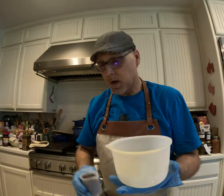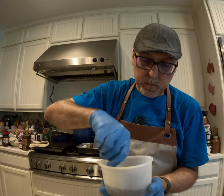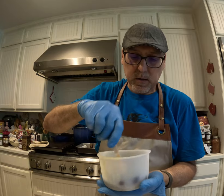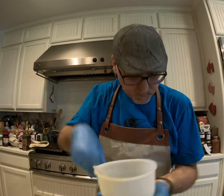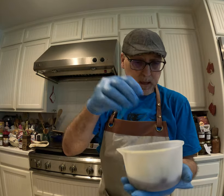We take our chocolate chips and make sure that is all nicely covered and incorporated. Of course, I like my stuff extra chocolatey, so we'll add a couple more in there.